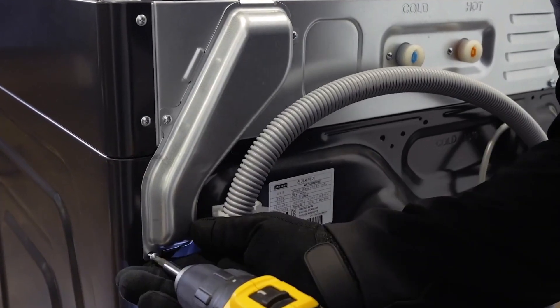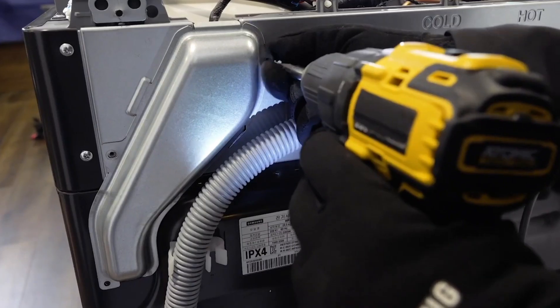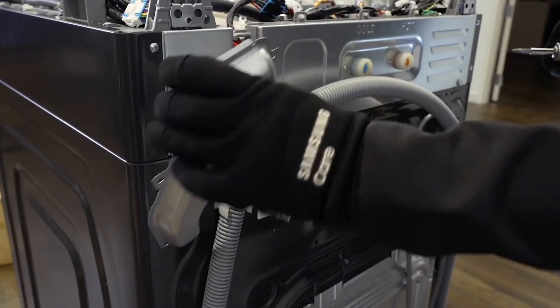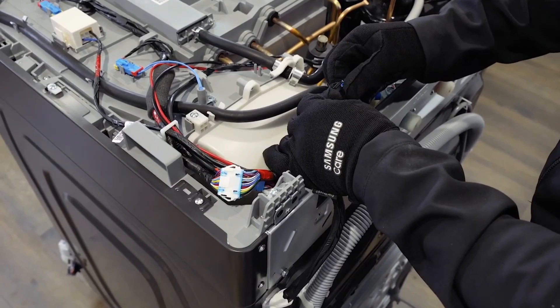Take out the screws to remove the wire cover. Disassemble these three connections and set aside the harness.